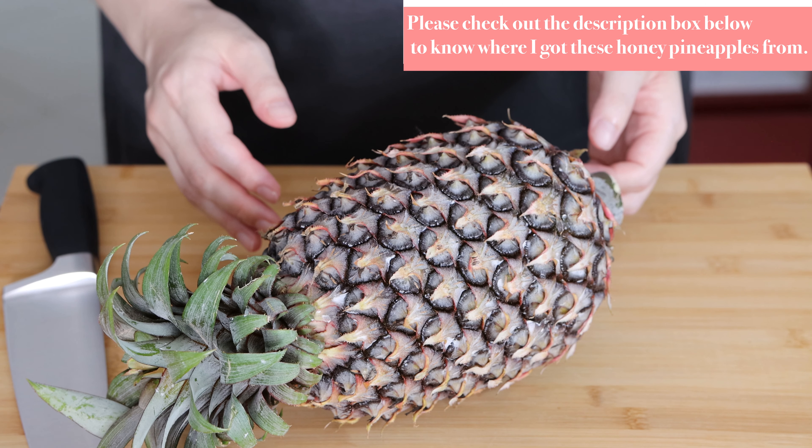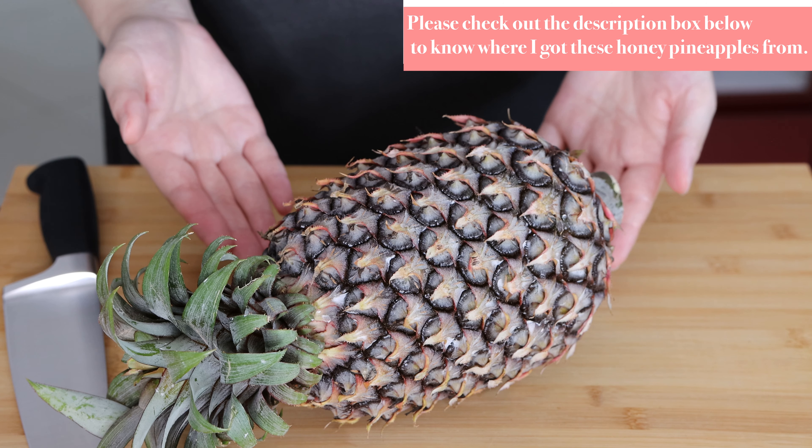For this video I used three honey pineapples weighing 1.5 to 2 kg each. Do not fret if you live in an area where these pineapples are not available — you can just use any other varieties of pineapples, or even canned pineapples will work as well. You may need to adjust the amount of sugar depending on how sweet you like your jam and the sweetness of the pineapple.